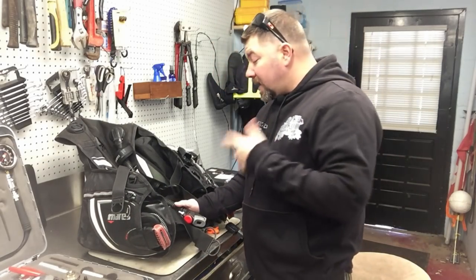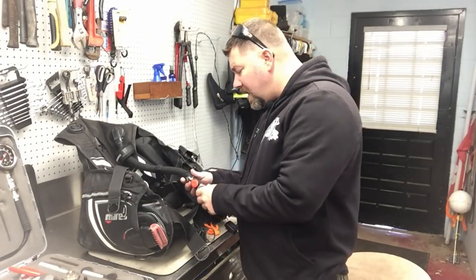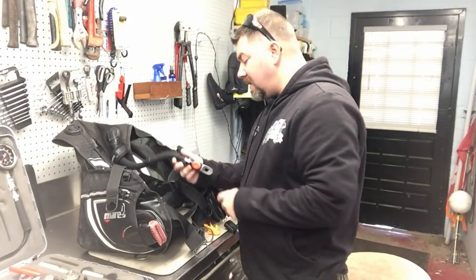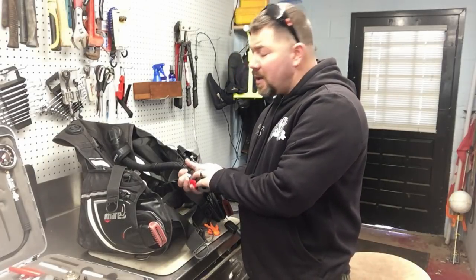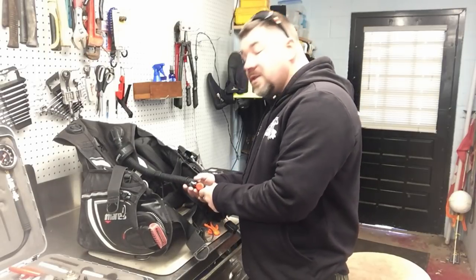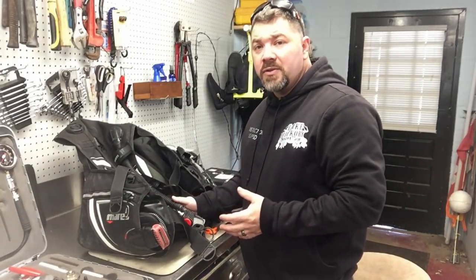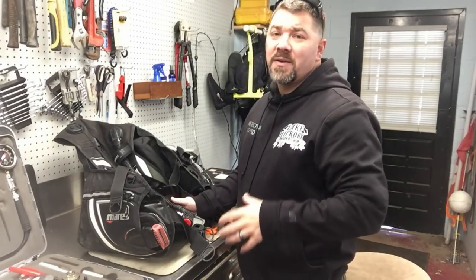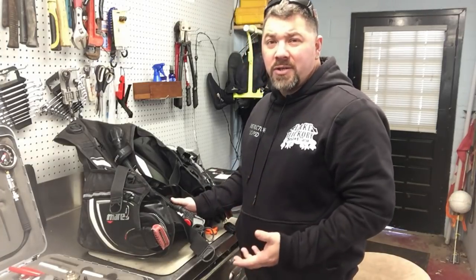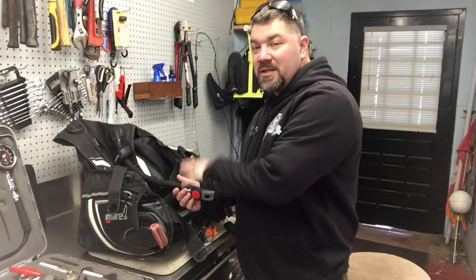Hey guys, it's Brian from Lake Hickory Scuba Marina. I've got a customer's BCD here and I'm going to be taking the inflator off and doing a little bit of service. He said he's had a little trouble out of it, and I can tell just right away there is a ton of corrosion around the inflator itself. I have no doubt there's plenty of corrosion on the inside where the spring mechanism is for the power inflator. This customer actually takes very good care of his gear, but he owns a house down in the tropics, so most of this gear stays there and it's constantly getting salt water buildup on it. Even though we tell you to use fresh clean water to wash your gear, sometimes that's not enough.